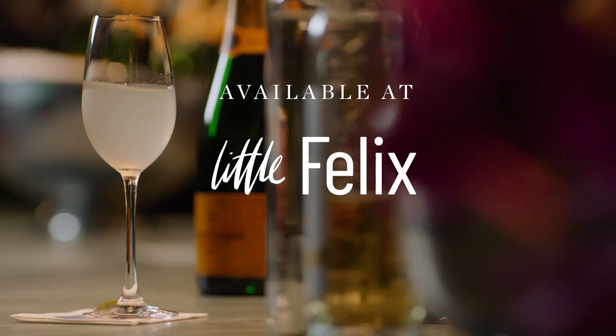Et voilà — the perfect cocktail for aperitif. Please visit my website for more.